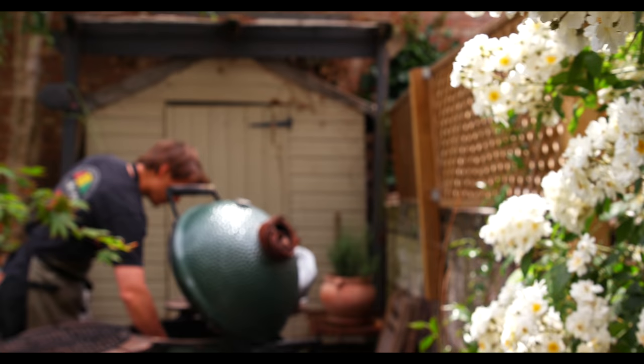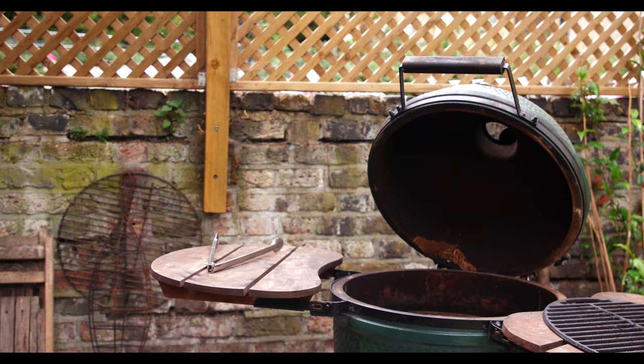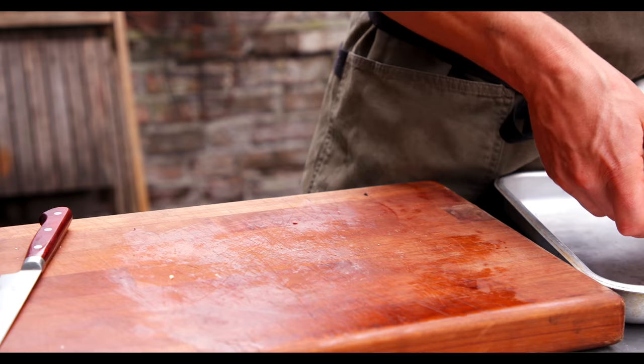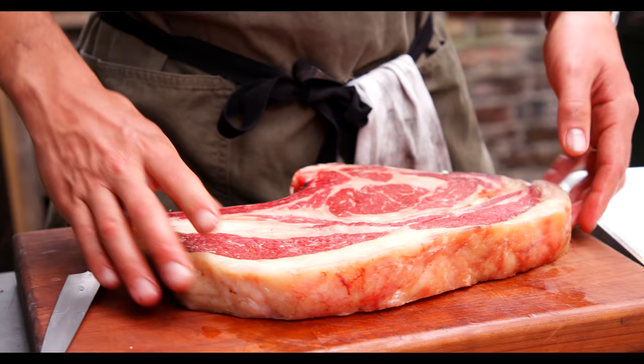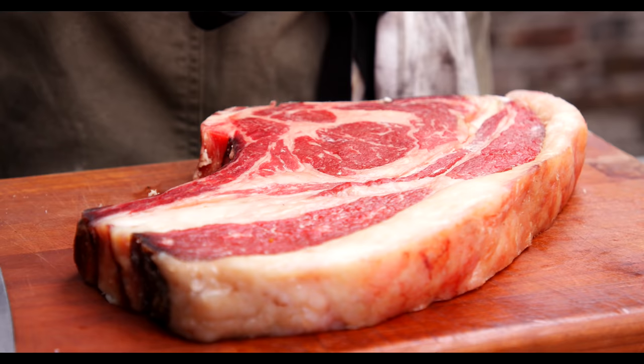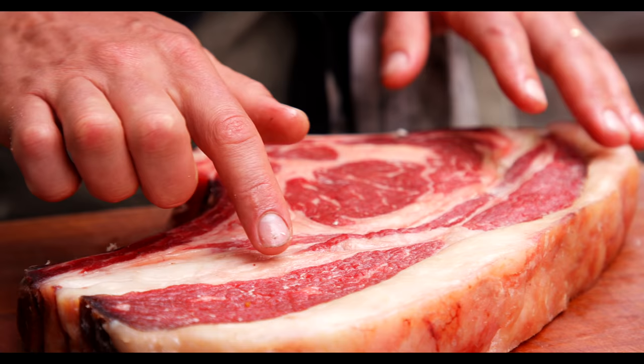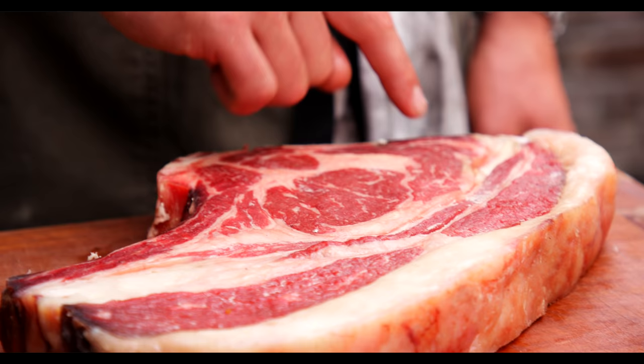The star of the show is this beautiful Cote de Boeuf. This is a dairy cow imported from the Basque Country. The difference between these and your belted Galloway, Longhorn, or Hereford cows is these are eight years old when they're slaughtered — whereas normally the beef you'd eat from the butcher would be about two or three years old. That gives this a slightly richer flavour. It's more fatty, and you can see the amazing marbling fat running through the middle of the ribeye. It's just a different product.